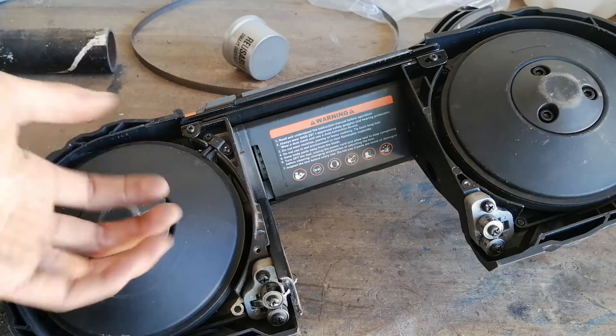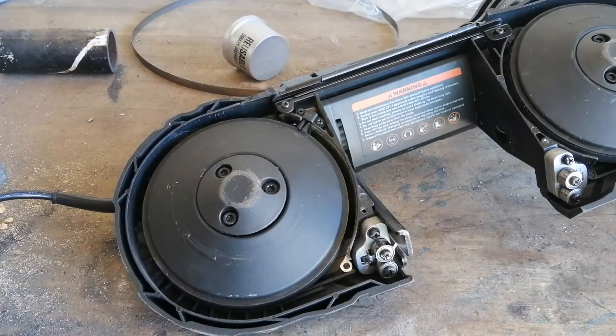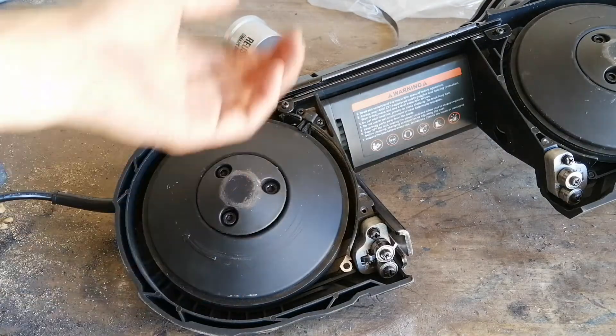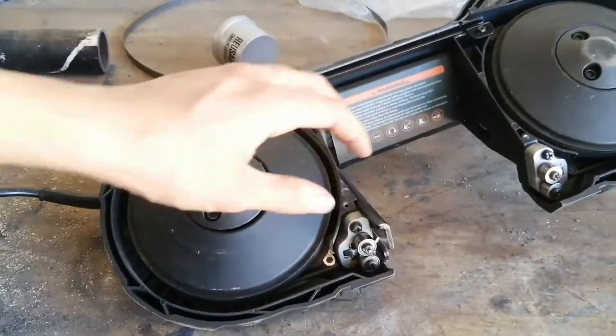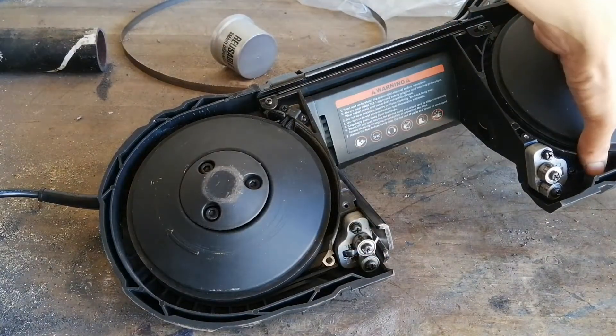The first one is the blade kept popping off because this wheel was not spinning true. It started wobbling side to side when spinning, to the point where once the blade even flew off pretty dangerously. Which is why I'm not demonstrating it — for safety reasons.